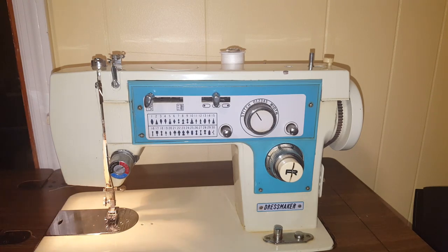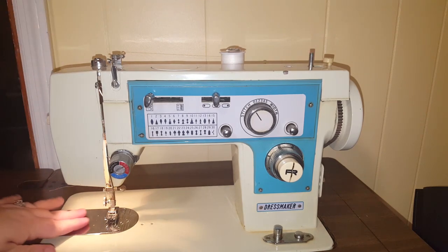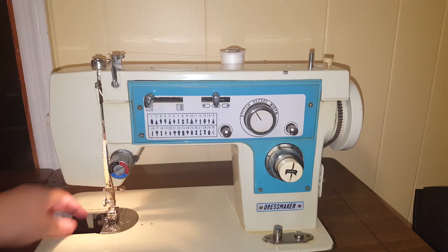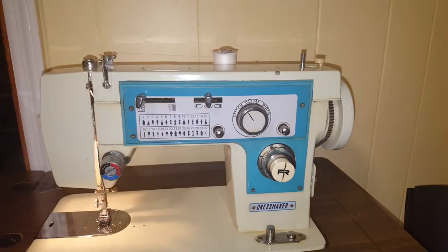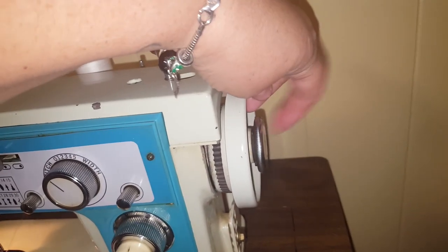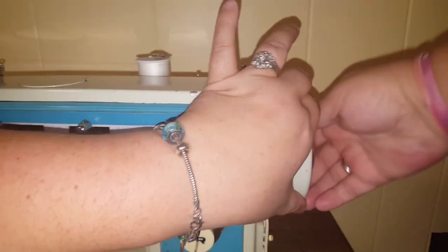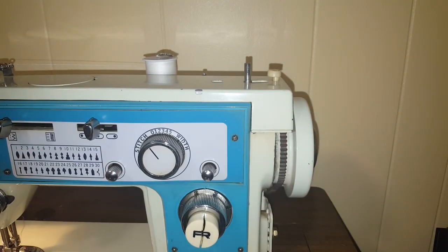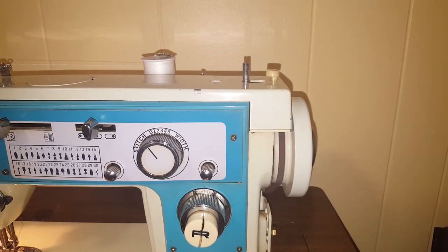I hope that helps, because I know it helped me a great deal — I did not know that. Now, this here is where you would put the little casing if you want to wind your bobbin. You put your bobbin on here and you loosen the inner knob right here — just turn it separately, like that.